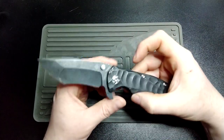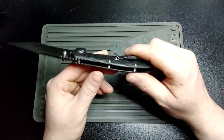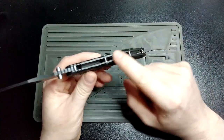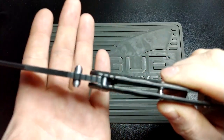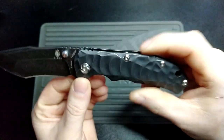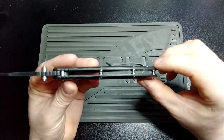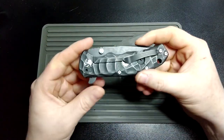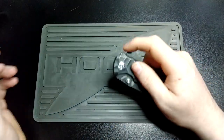Fit and finish on this overall is actually fairly fantastic. It's an open back design, so there's no back spacer to fit flush or anything like that. The gaps between the blade and the handle material are fairly even, there's nothing that stands out. The grind is fine on both sides. I'm sure there could be problems if you really look for them, but I can't find any sharp edges or anything like that. I'd say this is actually a pretty fantastic knife for the money.